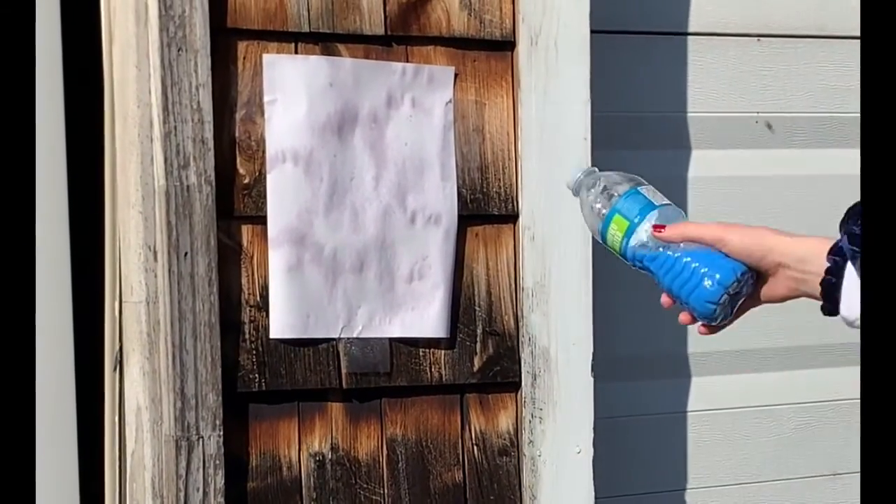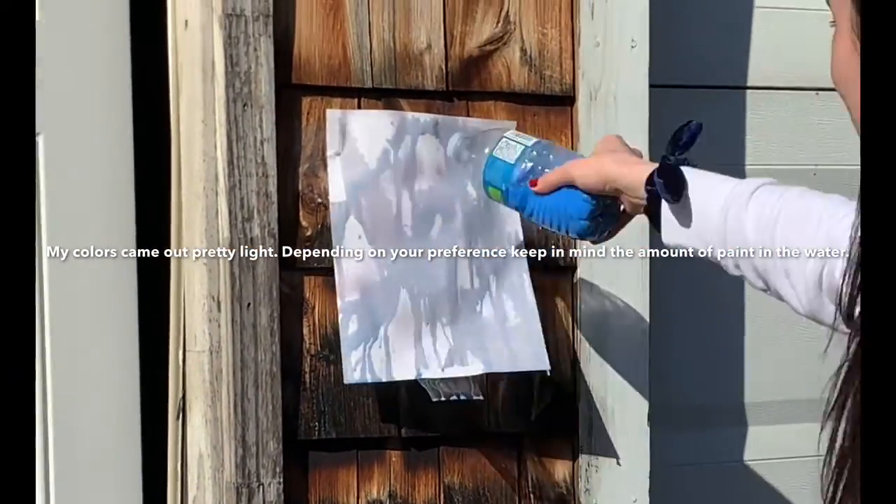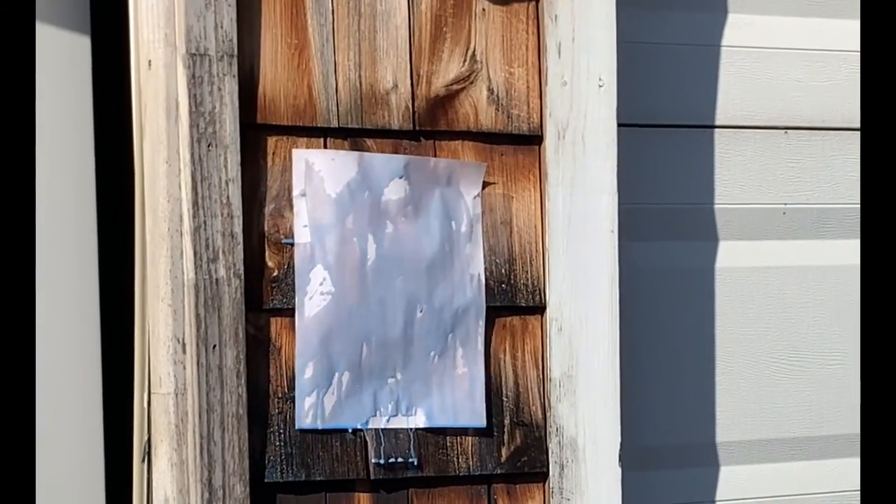Switch colors. Your child should continue to spray the paper until they are satisfied.